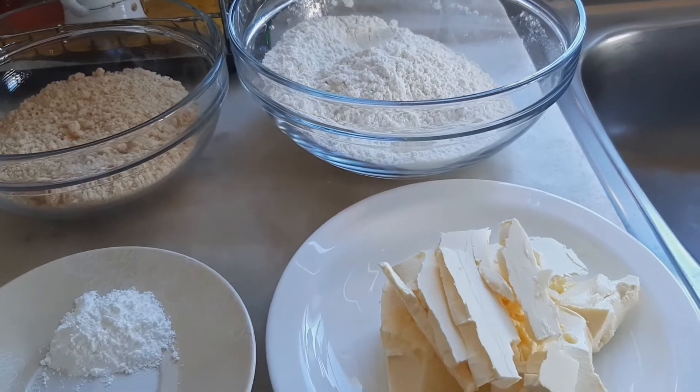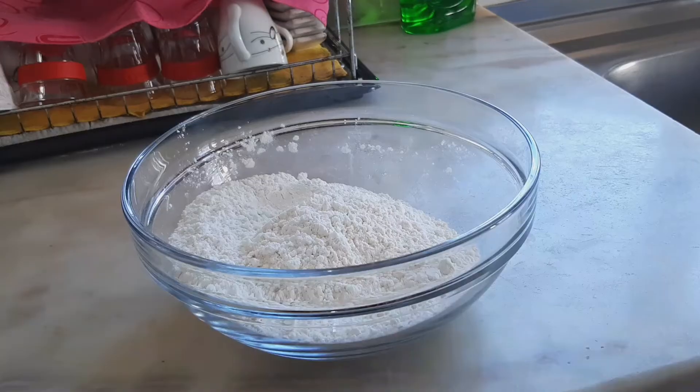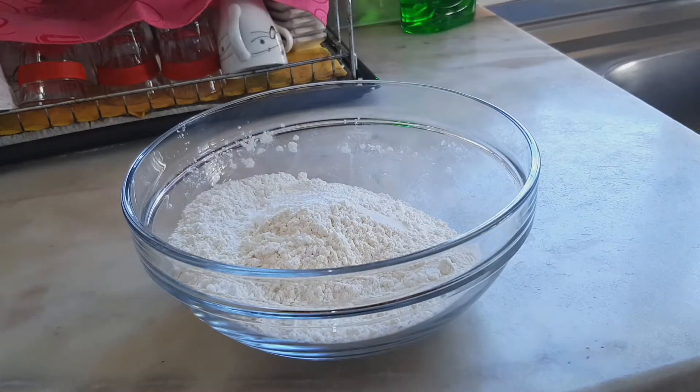I also have two cups of flour and butter. I'm going to start first by mixing the salt and the baking soda with the flour.